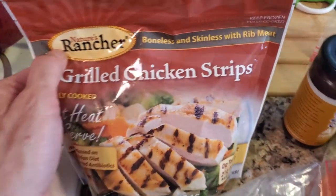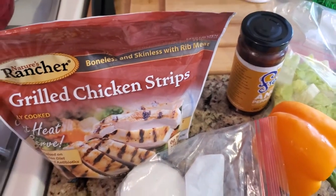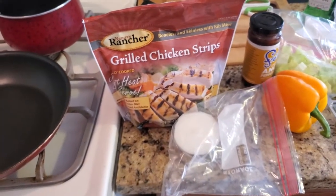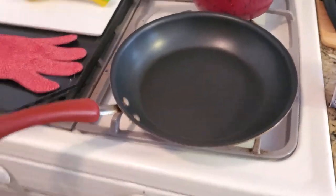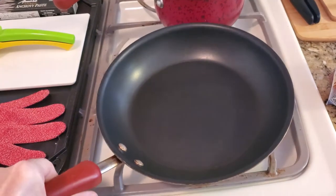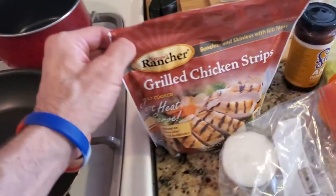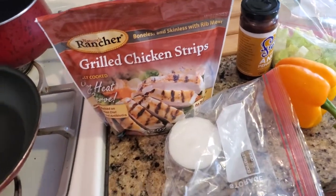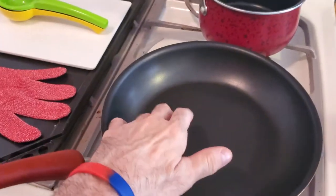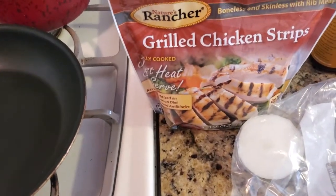I'm going to be using grilled chicken, but with this adobo, you could either use beef, pork, or even fish like shrimp. So we're going to start off with the small pan today. It's a Paula Dean pan — she's really famous in the USA and throughout the world. It's not going to take that long since this grilled chicken is already cooked. This is like a meal you can make in 10 minutes or less. So we're going to start with some olive oil in the pan and throw in the onion and the cilantro. Let's get started, folks.